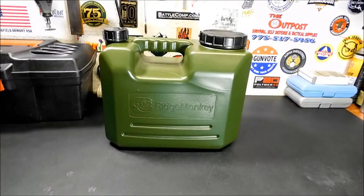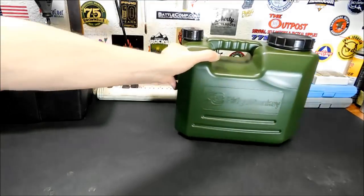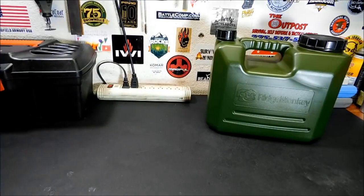All right everybody, welcome back. Thank you for joining me today on a very nice Saturday afternoon. Today we're gonna take a look at this 10-liter Ridge Monkey heavy-duty water carrier. Now if you guys remember from my previous videos, what I was using in my vehicle to carry water was one of these old gas cans.